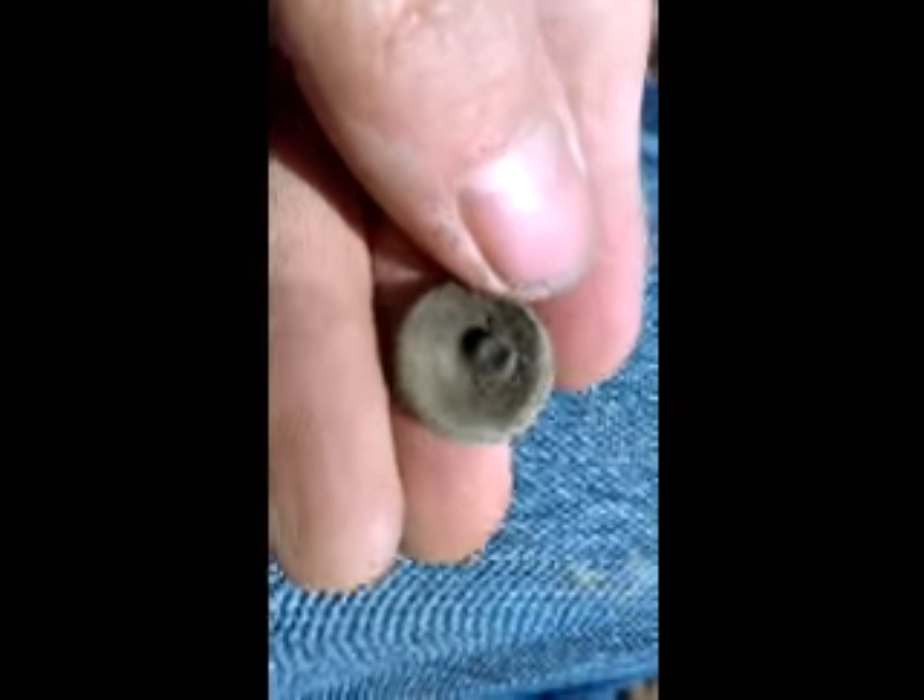Alright, over here in the cotton field. Chuck's with me — he just found this nice little eagle button. It's kind of two-piece. The back is smashed but the shank's still there though. Cool eagle button.